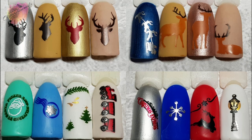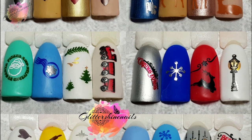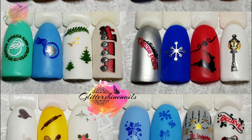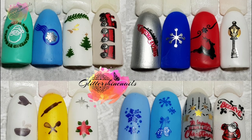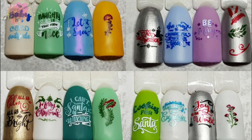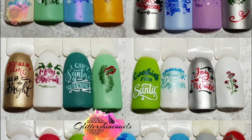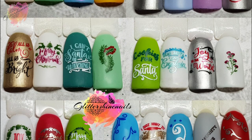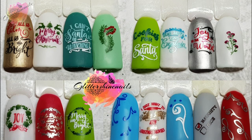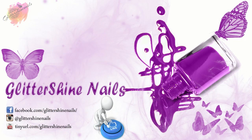All of my swatches will be over on my Instagram page in the next few days along with the mani and what products I've used — there is a link in the description box below. If you do come over and see my post and you like them, please give them a like as well. Thank you for viewing my swatch review on Clear Jelly Stamper CJS C29 Christmas Express. I hope that you've enjoyed it. If you did, please give me a thumbs up — comment below, I love to hear from you. Hit that subscribe button and share. Don't forget to come over and follow me on Instagram at Glitter Shine Nails. So until next time, happy stamping. Bye!